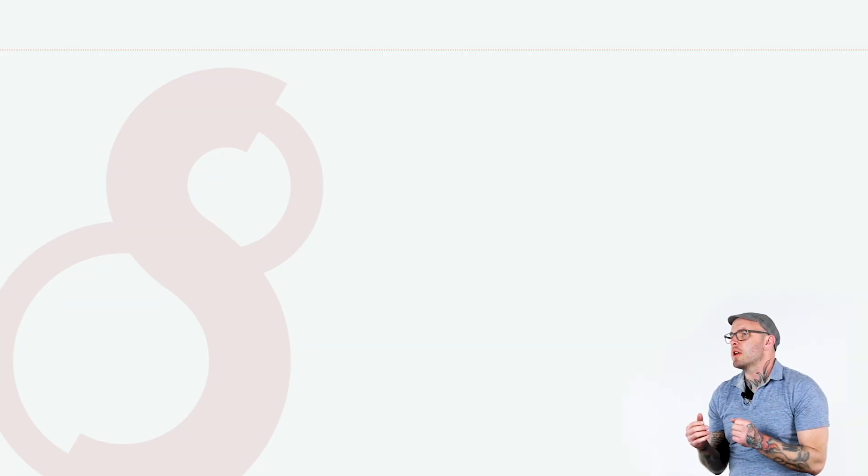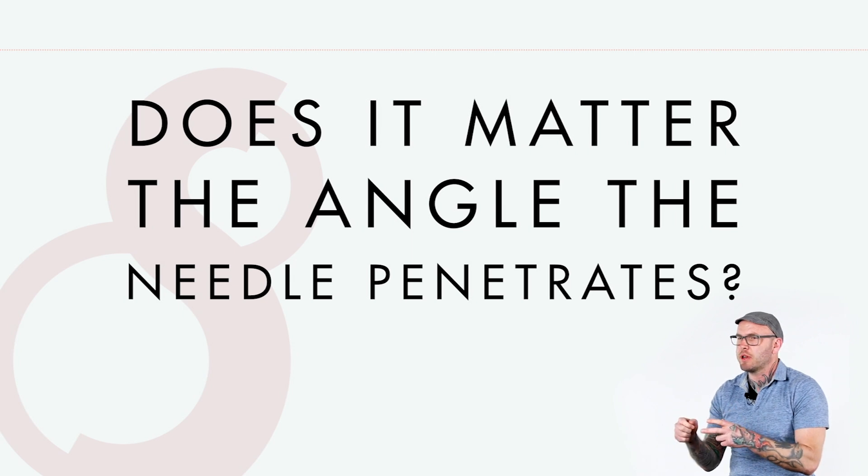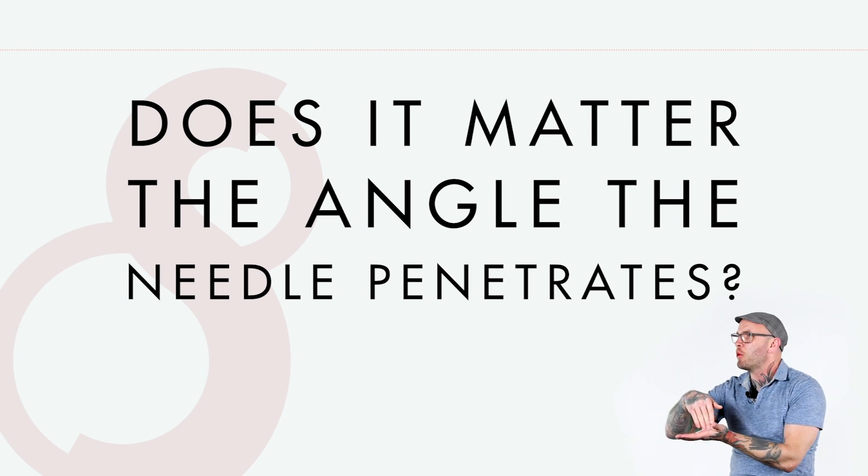So in the explanation earlier about when a needle penetrates the skin and retracts forming a vacuum — does it matter the angle at which the needle penetrates the skin? Anyone who's been tattooing any period of time knows that if you come at a tattoo from a 90-degree angle, straight forward, you end up with a lot of bounce and very little penetration.